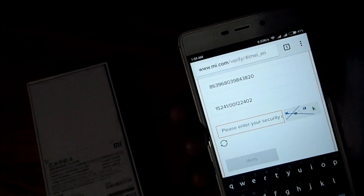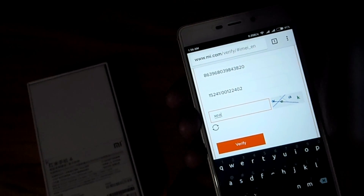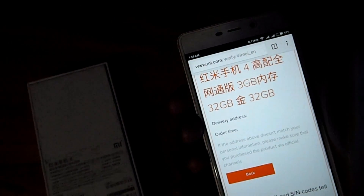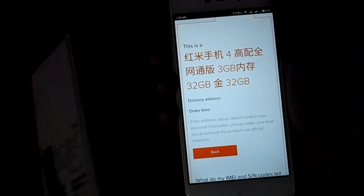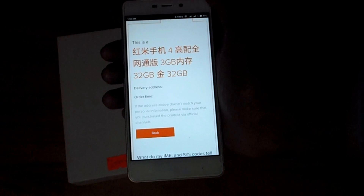Then here is the CAPTCHA for human verification — tap on it. Then you will see something like that, which will show the Chinese name of your device.